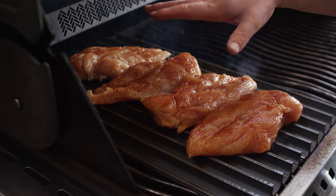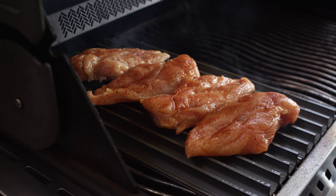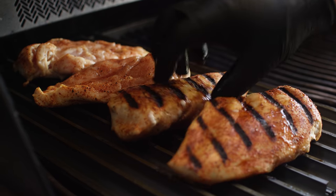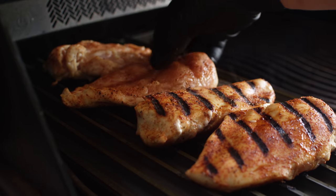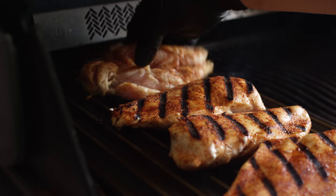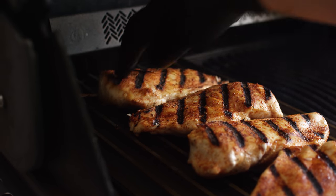We'll let these get some really nice grill marks before we start flipping and turning them. In the meantime, let's close up the grill. If you're doing this on a different type of grill — say like a pellet grill — and you're looking for a target temperature, I would say about 500 degrees is what you want to set that at. This is what we're looking for out of these grill marks. I'm gonna flip these over for now, maybe give them a turn here in a little bit, and close the lid back up.